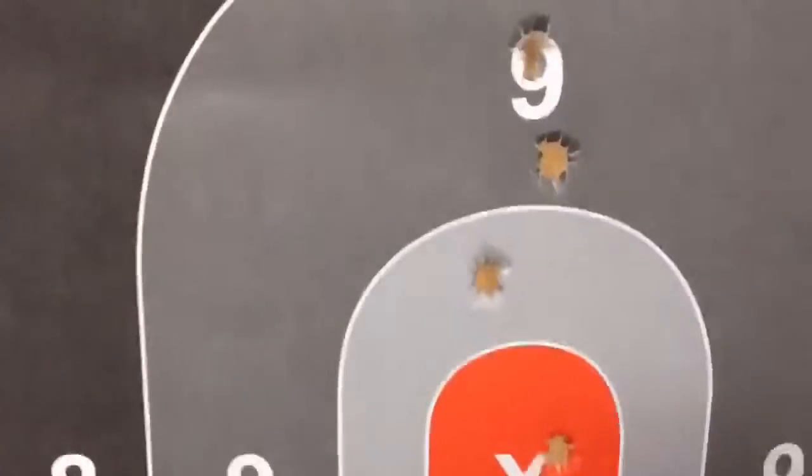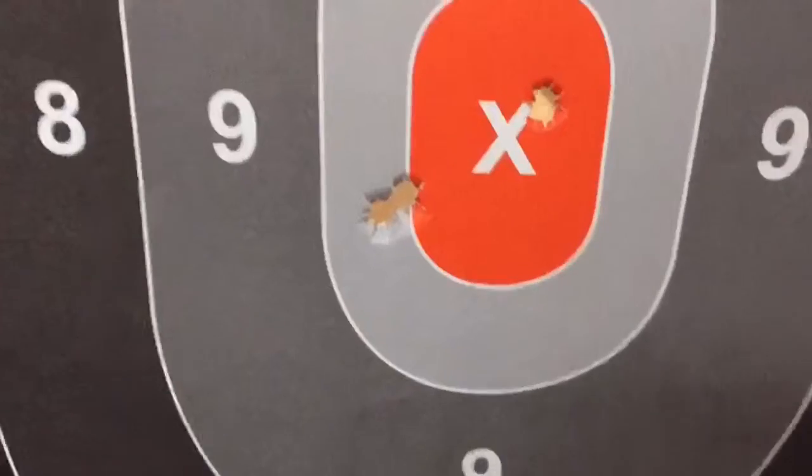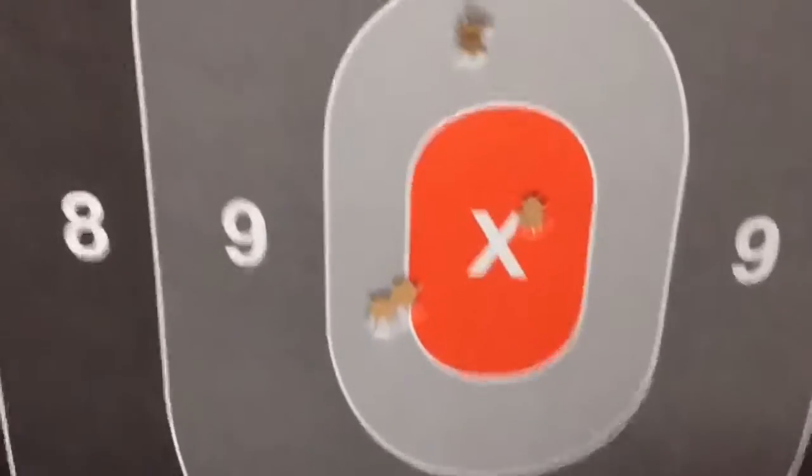Shooting for that chest, I didn't have as tight a group as I did with the new Springfield XDS Mod 2. The Mod 2 has a lot more to hang on to, and that angled handle actually gives you a little bit more leverage when the kickback comes. The spring is a little bit tighter as well, which helps with the kickback, and with a little bit of practice I'll become even more proficient with it.